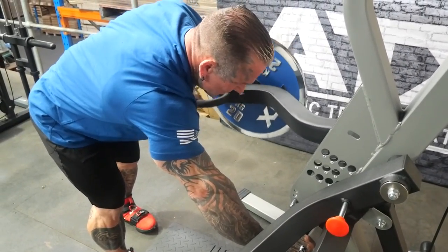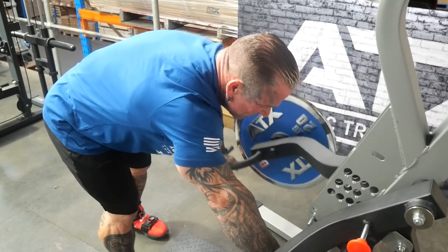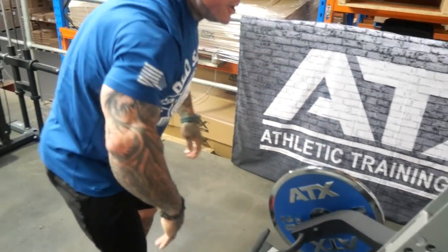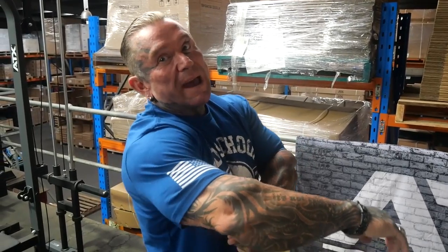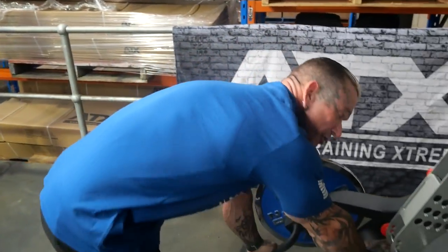So what muscles are we working? For the novice trainer who doesn't know where their lats are — it's going to be your lats, you're going to work some of your traps and your rhomboids in the middle. Pretty much for the basic person: your back. You don't need to know every muscle group. Like when you eat something, you don't care what's in it, you just want it to taste good. So it works your back.